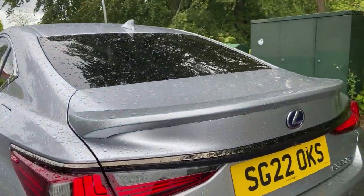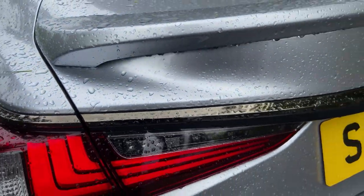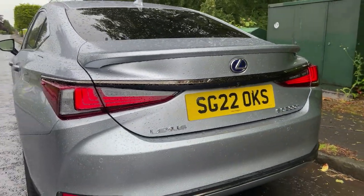Around the rear there's trim with a metallic effect rather than straight chrome, which I quite like the look of. I think the rear end of this looks pretty good overall.